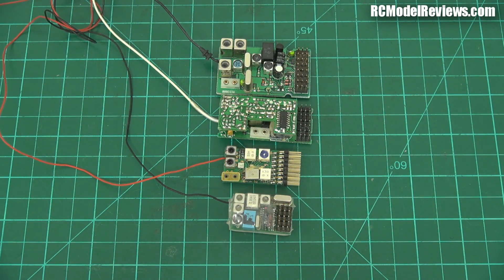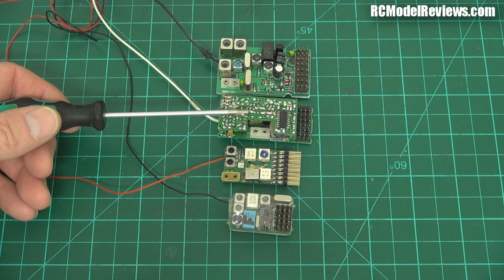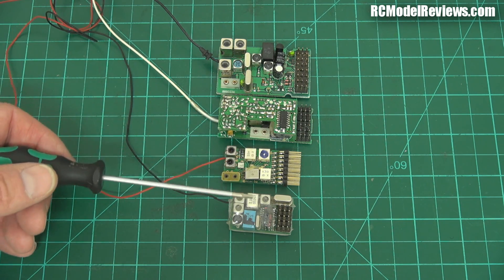I've pulled right out now so you can get a comparison of the sizes of these different FM receivers. This is the eight-channel Hi-Tech, this is the seven-channel Airtronics, this is the eight-channel Corona, and this is the five-channel FMA. And as you can see, they're getting smaller and smaller and smaller.